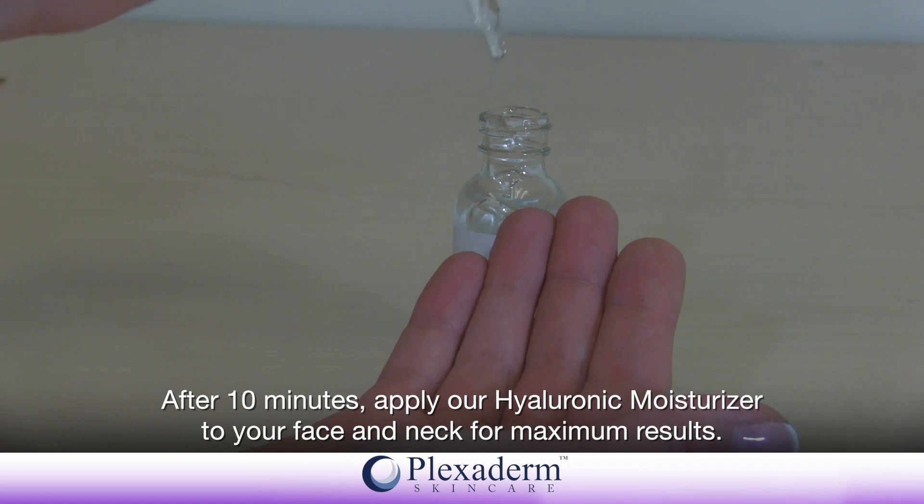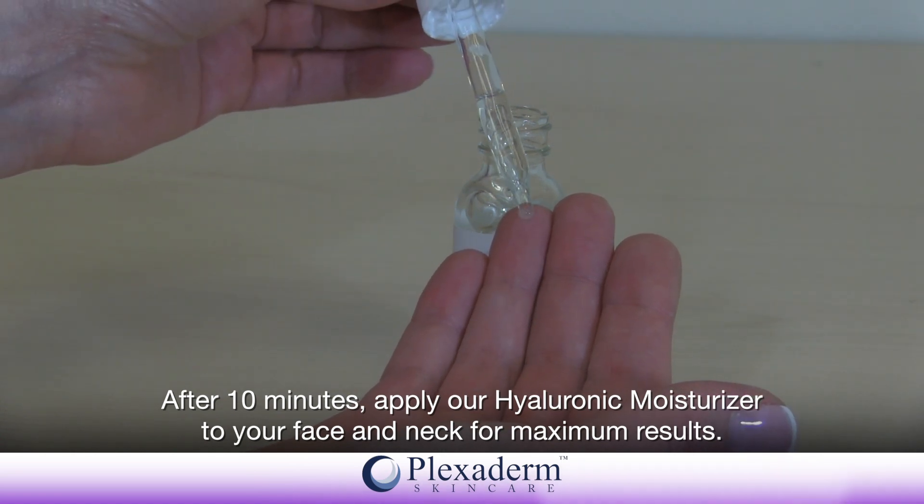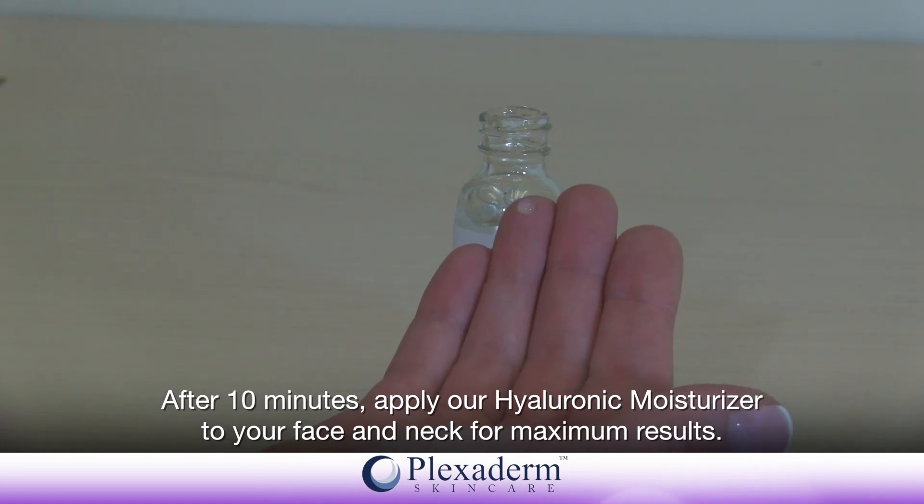After 10 minutes, apply our Hyaluronic Moisturizer to your face and neck for maximum results.